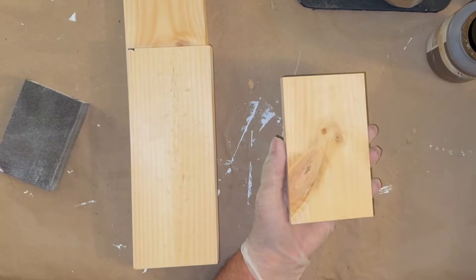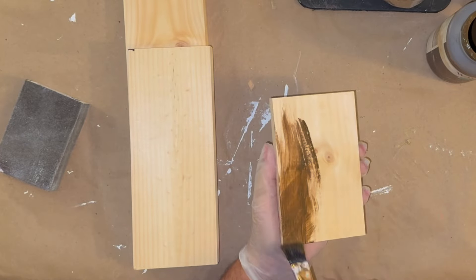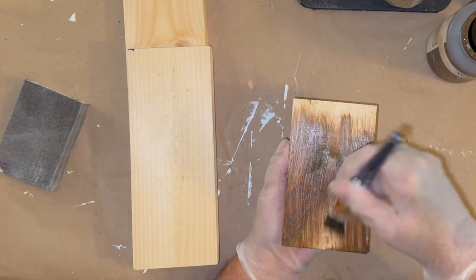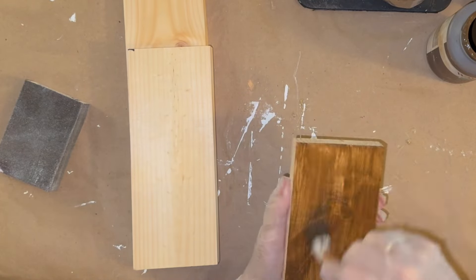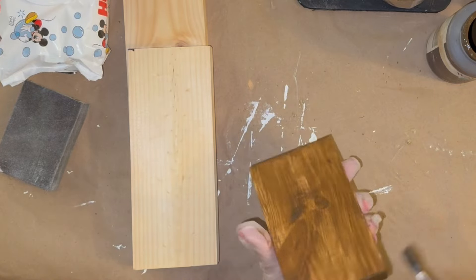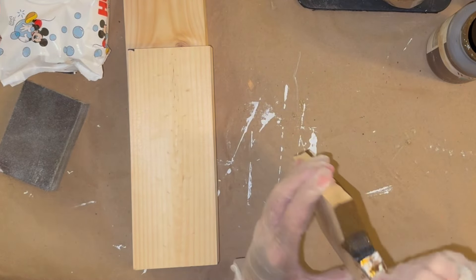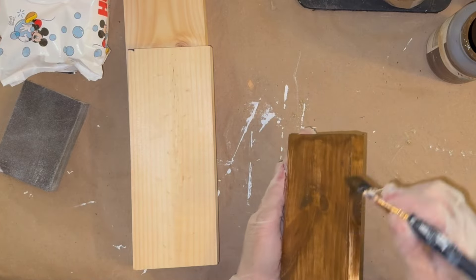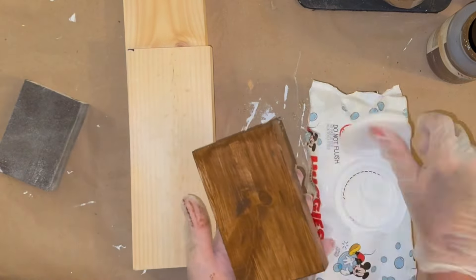I'm going to go in with my antique wax. If you guys don't know what antique wax is — and if you watch my channel, you know I'm obsessed with antique wax — it's by Waverly. You take it and wipe it onto your raw wood, and then once you get it on there, you take a baby wipe or a towel and wipe it back off.